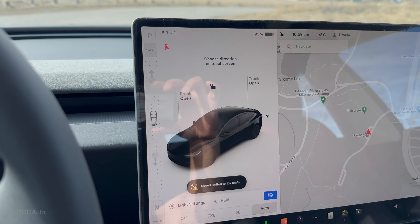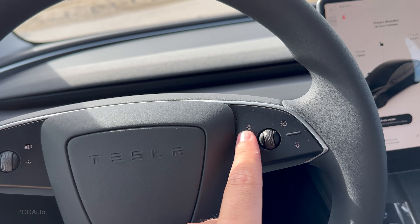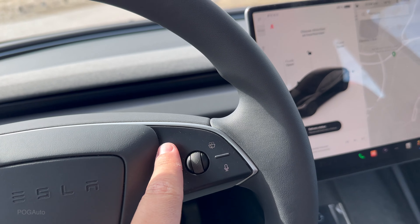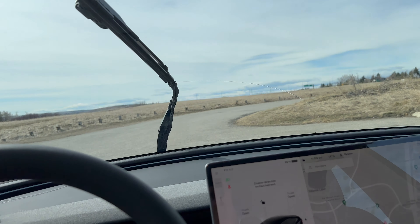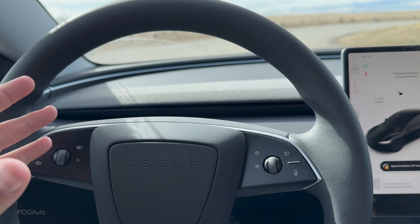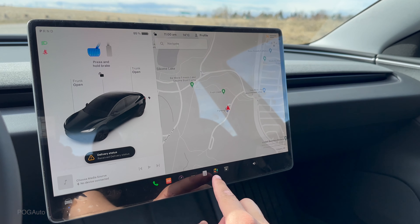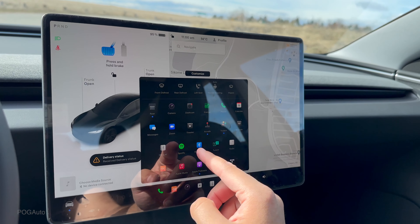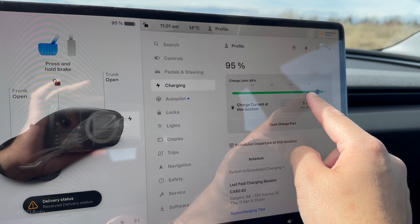Opening the driver's door reveals a beautiful door panel with an unlock button, emergency open, and full automatic window controls, plus carpeted storage and a speaker. The driver's seat is perforated, ventilated, and heated with lumbar support — you can adjust the seat position as needed. The pedals are rubber, not aluminum. The steering column has no stalks, and the vent system looks very nice. However, the steering wheel on this demo is a bit squeaky with a slight rattle.